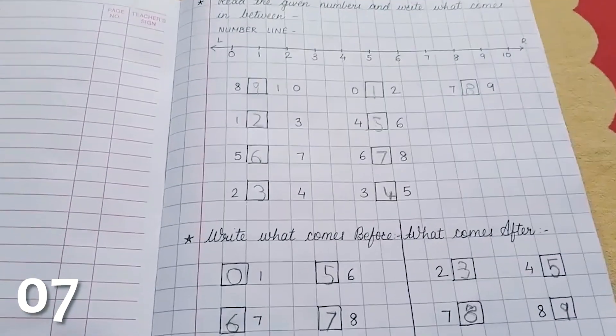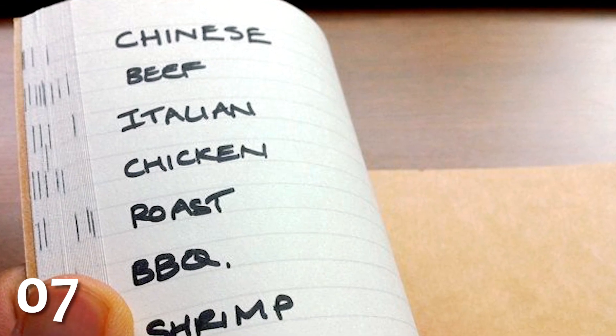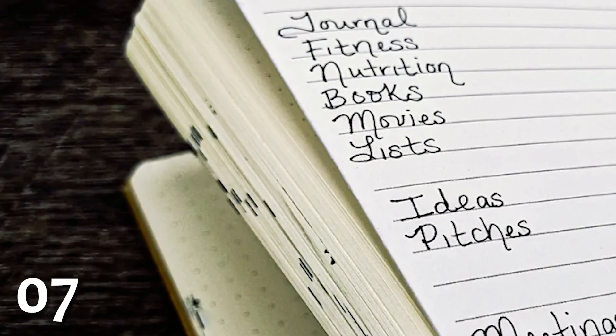Are you ever annoyed by the fact that you can't Control-F a real physical piece of paper? Achieve the next best thing by making an index in the front of your notebook and then making a small mark on the side of the paper whenever you use a particular key term.